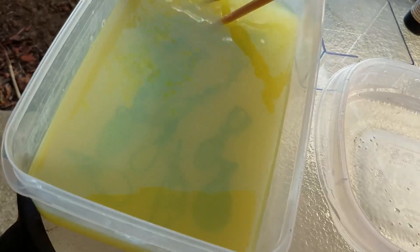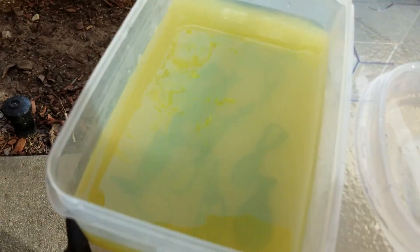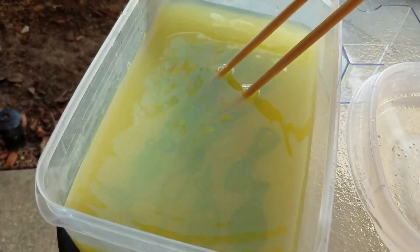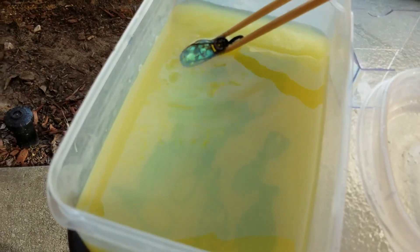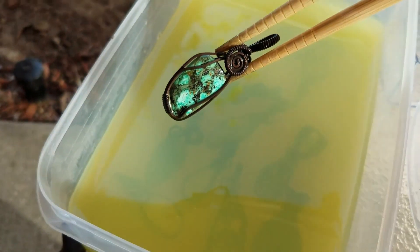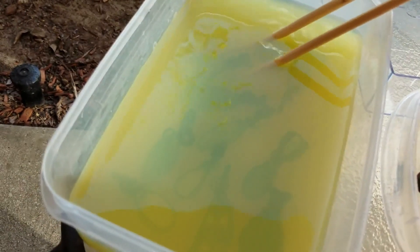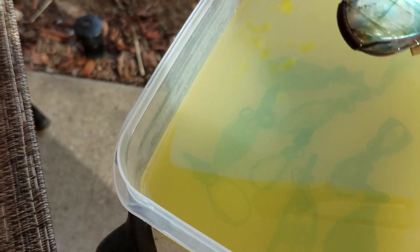I don't use gloves, but you're more than welcome to. It's not really bad for you — obviously don't get it in your mouth, and wash your hands after. Look at that — I like it when it gets really dark. So I'm going to move that over into the baking soda bath. You just pick them up whenever you're ready and transfer them over.